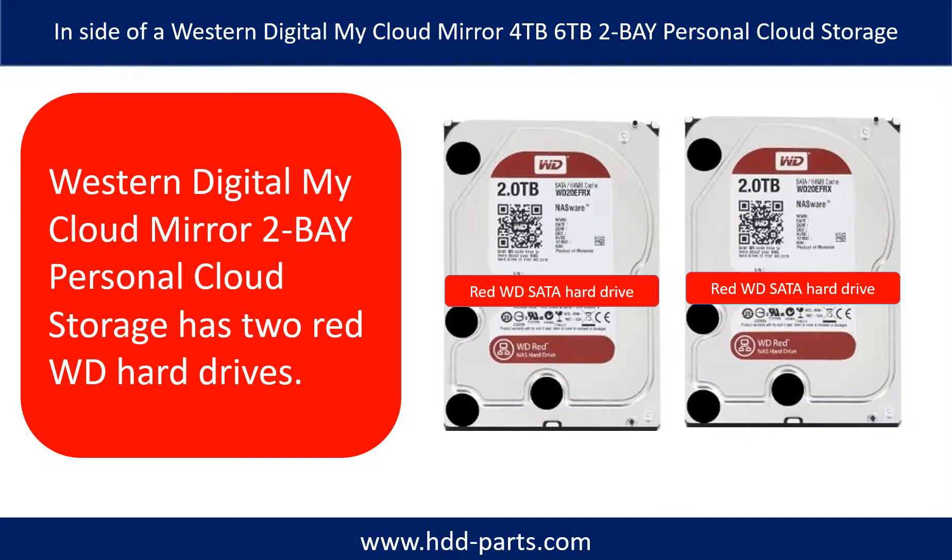Inside of a Western Digital MyCloud Mirror 2-Bay Personal Cloud Storage there are two WD Red hard drives. If the total capacity is 4TB, each hard drive is 2TB. If the total capacity is 6TB, the two hard drives are 3TB each.